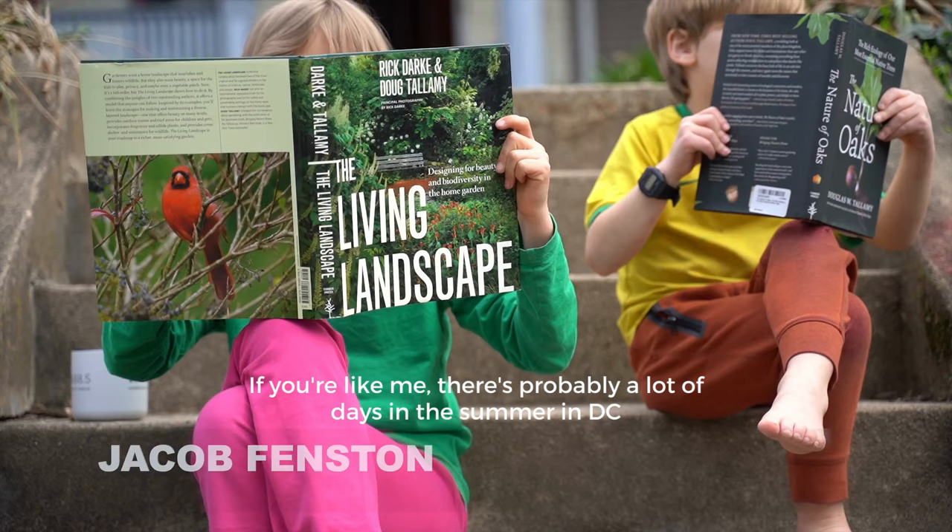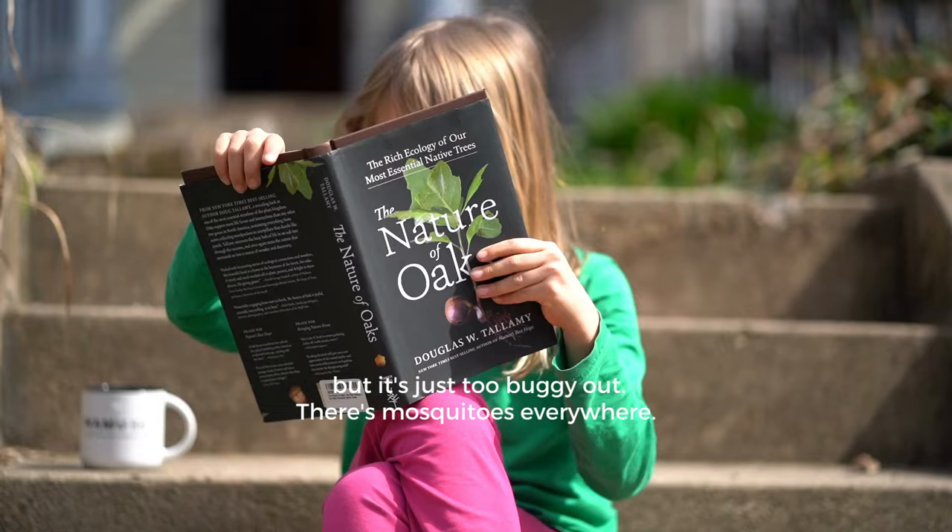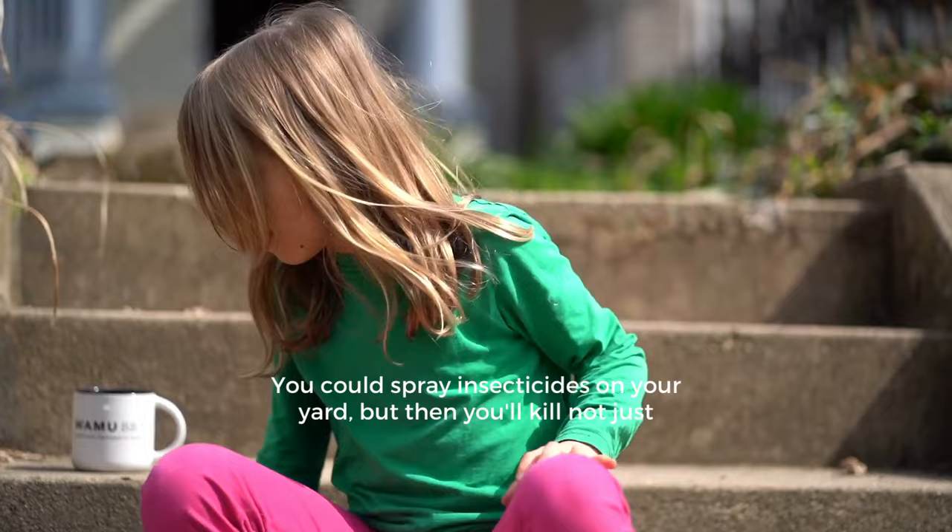If you're like me, there's probably a lot of days in the summer in DC when you'd love to sit outside, read a book, have something to drink, but it's just too buggy out. There's mosquitoes everywhere.